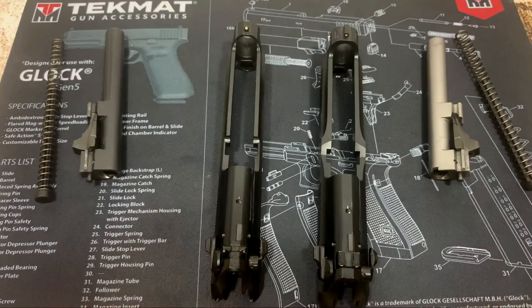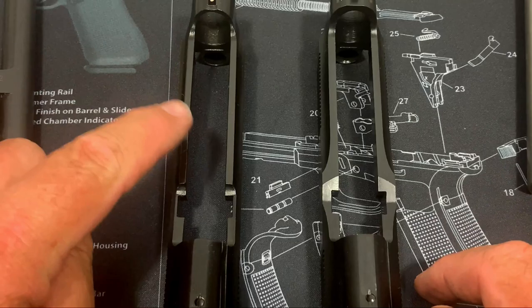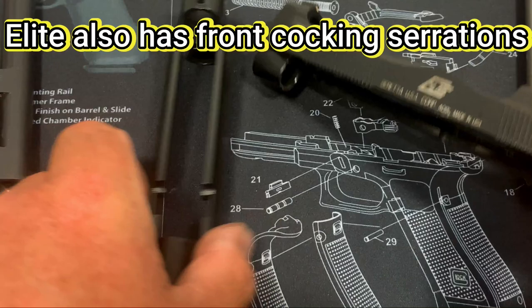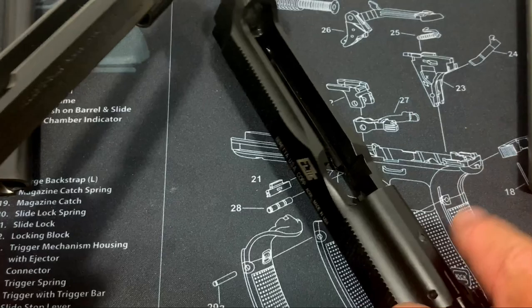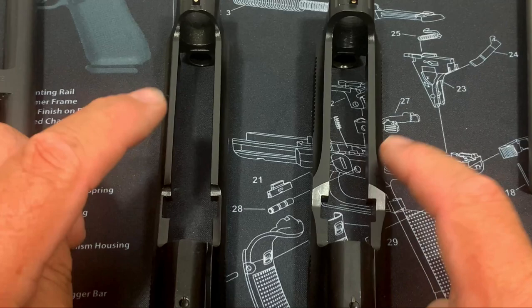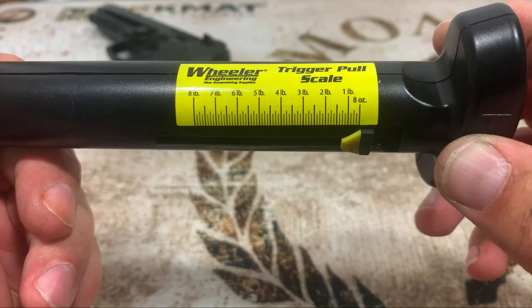The big difference comes in the slide. Zooming in, you can see how much beefier the slide is on the Elite compared to the FS — it's a lot beefier. The contour is different too, with a nice little hump on the Elite that looks really nice cosmetically, where the 92 FS is just flat across. The Elite is made a lot beefier overall, and I think it looks a lot better than the FS.